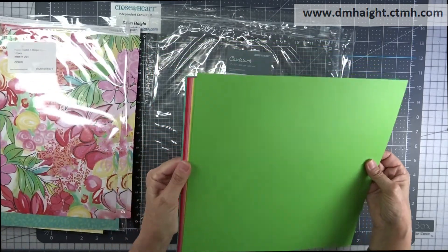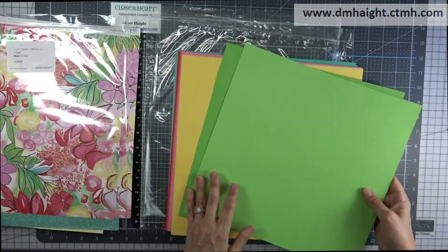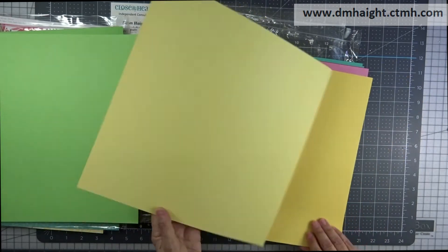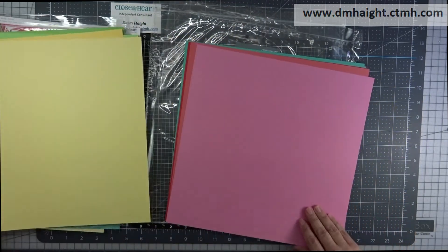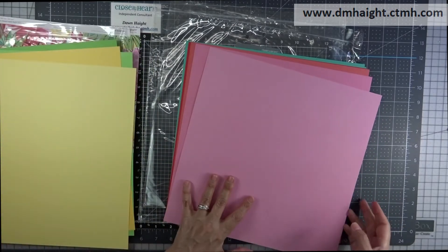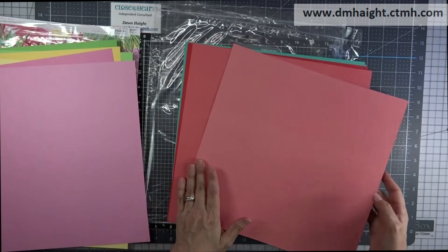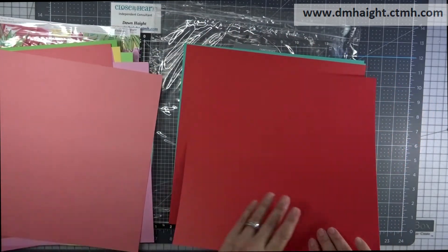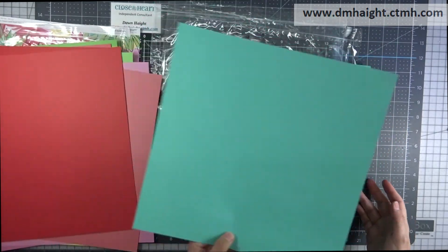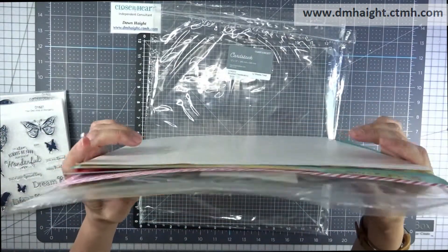And then you also get several sheets of cardstock. So that's our two-toned cardstock: green apple, pixie, smoothie, candy apple, and lagoon. So that's everything that you get in the bundle.